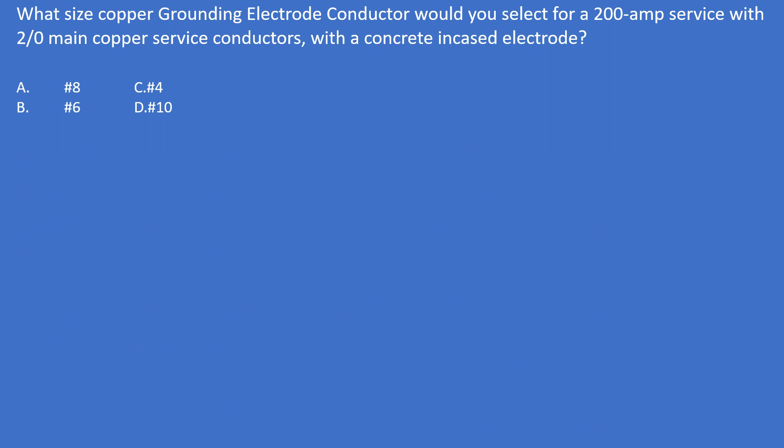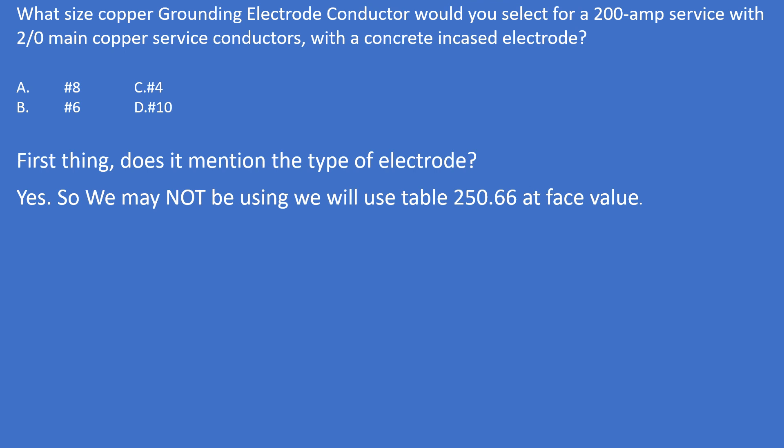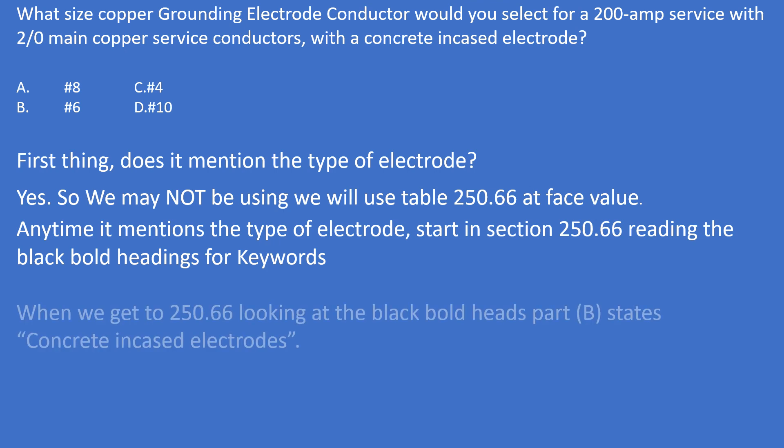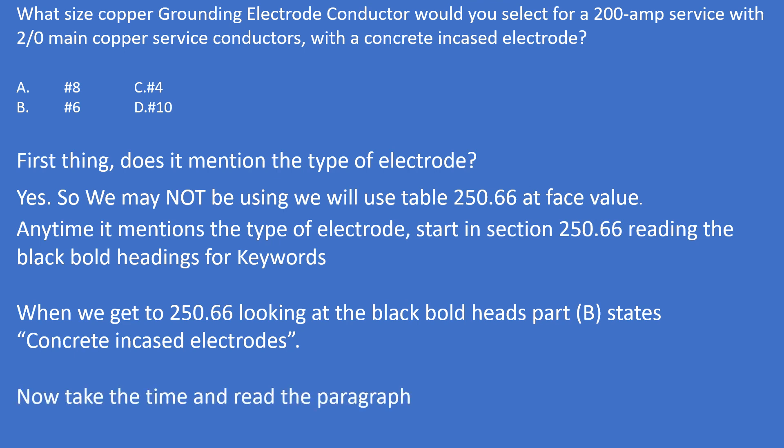Practice problem four: What size copper grounding electrode conductor would you select for a 200-amp service with number 2 main copper service conductors with a concrete encased electrode? Does it mention the type of electrode? Yes — so check 250.66A, B, or C. Part B mentions 'concrete encased electrode,' so we read that paragraph. It's not required to be larger than number 4 copper, regardless of the main conductor size or overcurrent device amperage — it only has to do with section 250.66B.